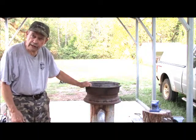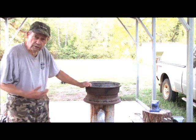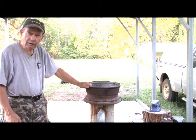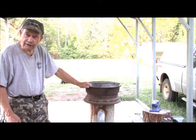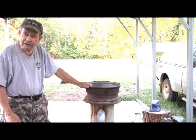So this is how you can get a variable speed air supply on your forge using something you probably already own. This is Hovey Smith reminding you to hunt what you eat and eat what you hunt. Be legal. Be ethical. Be safe. Goodbye and God bless.